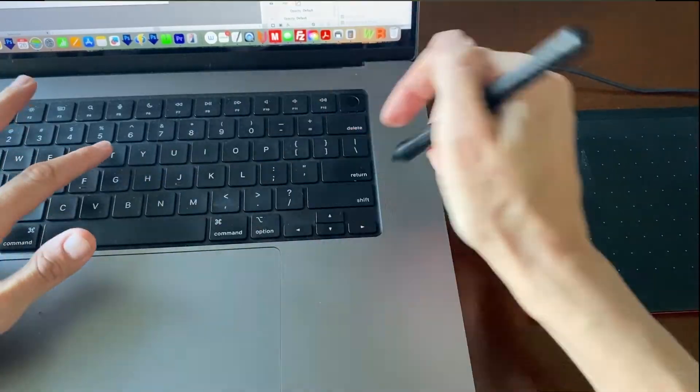Typing. To type while holding the pen, I just pick my hand up, keep it between my thumb and forefinger, and then type like normal. So I'm holding the pen the whole time that I type.